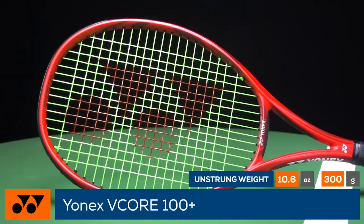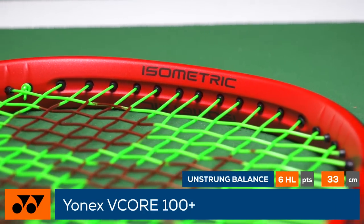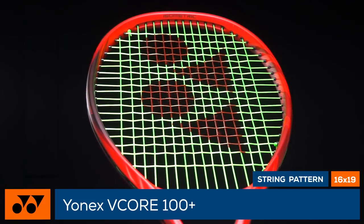The extra half inch in length gives this racket a healthy 341 swing weight for a boost in plow-through power. This 11.2 ounce racket also employs arrow fin grooves and arrow trench grommets to reduce wind drag, and features an open 16 by 19 string pattern and 68 stiffness reading.